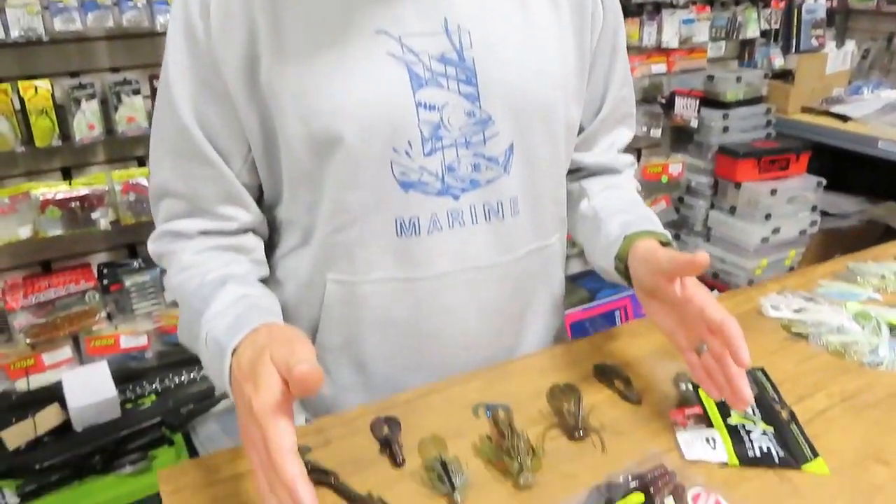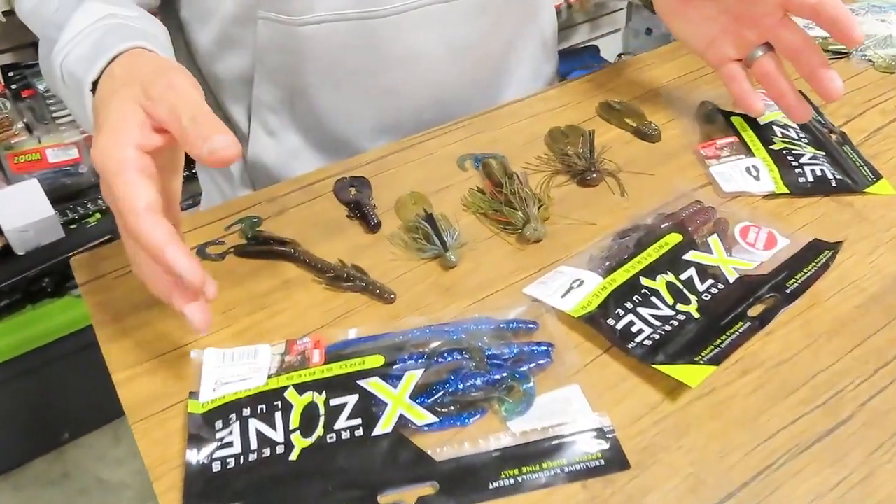Hey guys, Karl Jochamson here in the shop and we're talking jig trailers. I've got my three favourites here from X-Zone. This is one of my favourite techniques.